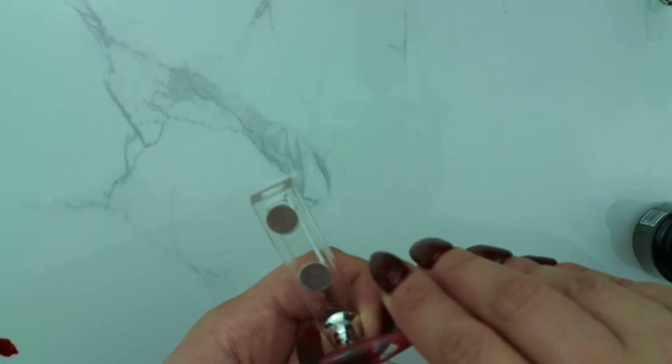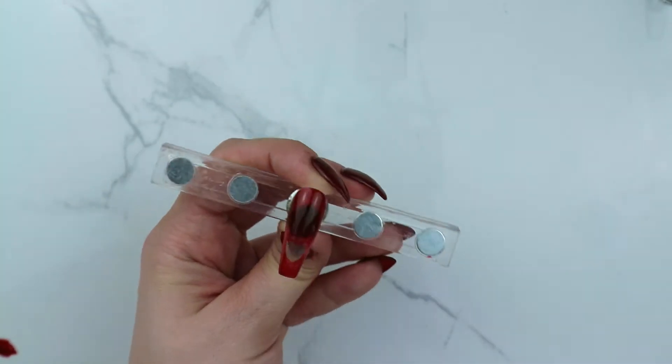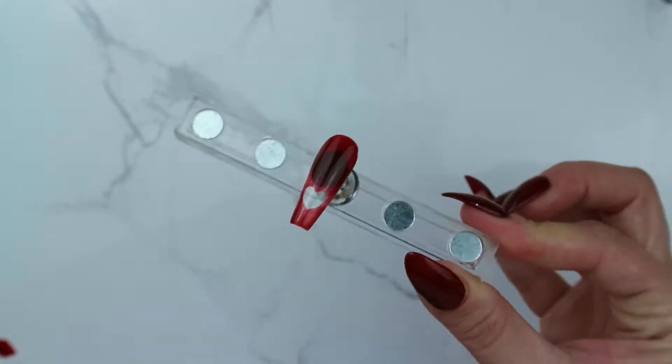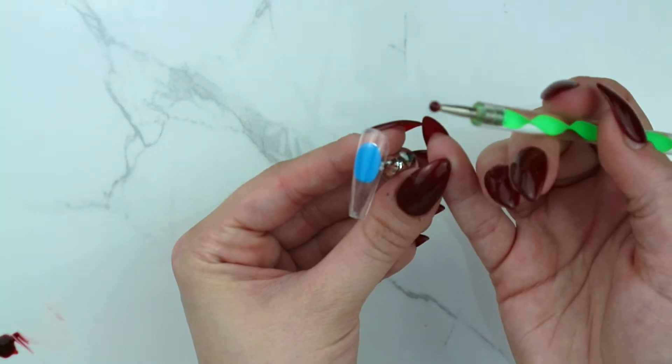I kind of overdid the outline a bit at the end so it looks a little smaller, but nevertheless it's still pretty cute. Don't forget to wipe the sides and the cuticle area so we don't cause any buildup, and cure that for 60 seconds. This was my first attempt at this negative space heart design.